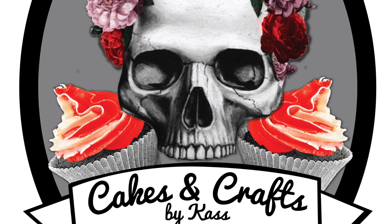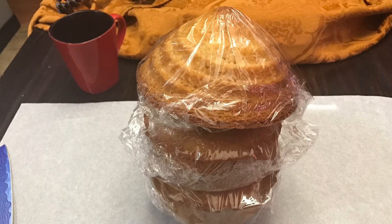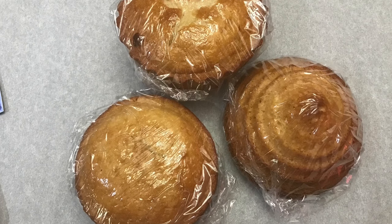Hey guys, welcome to my latest tutorial. We are going to make a giant cupcake inspired by the main character of the new Trolls movie. I have here baked off a giant cupcake plus an additional six inch layer of cake.